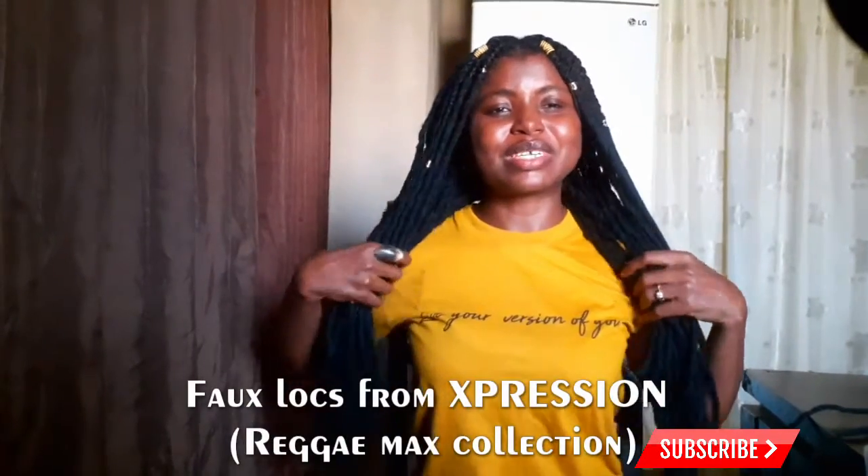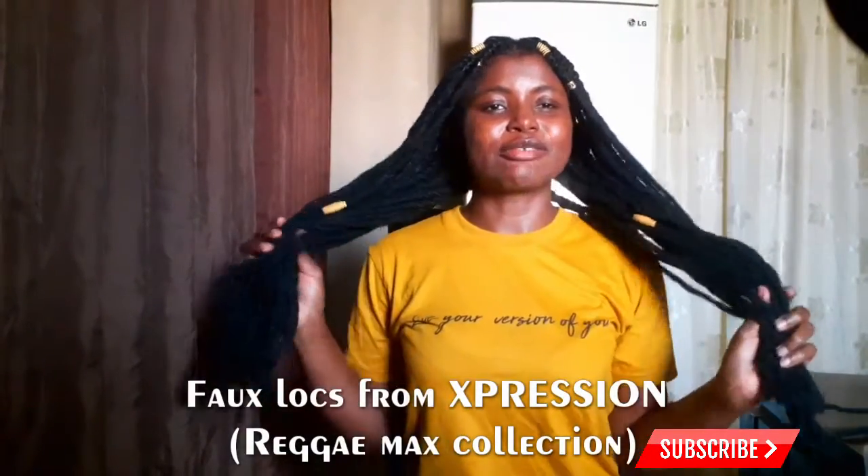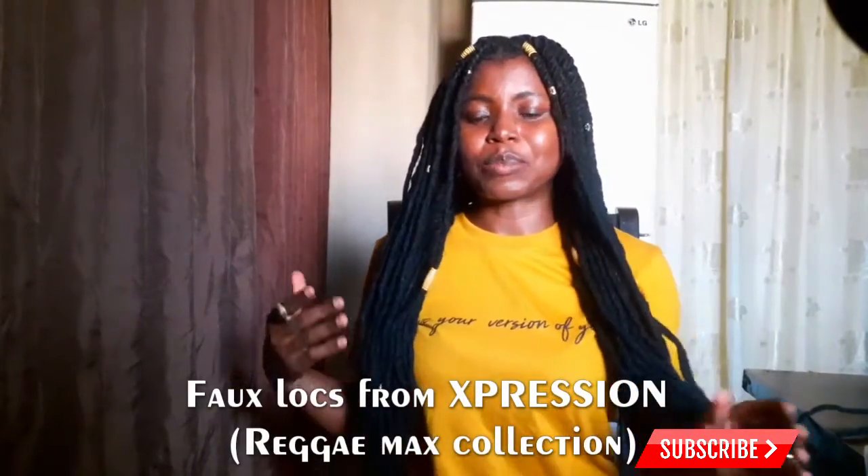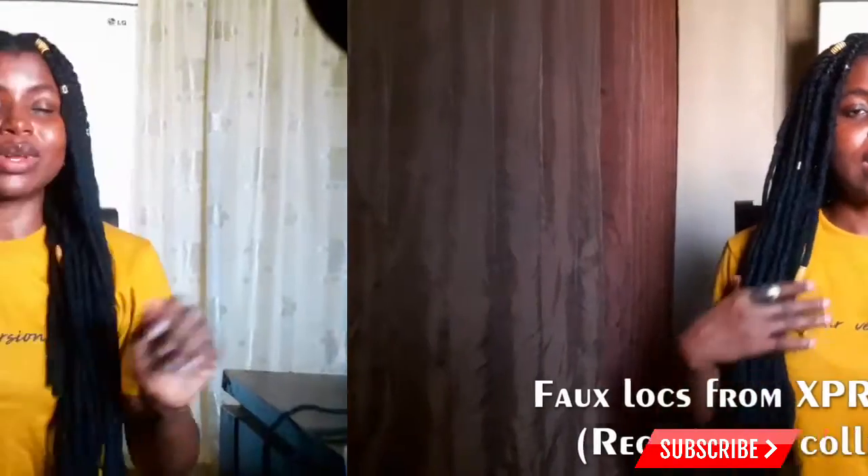I decided to use these locs from ReggaeMax. This is four locs — something close to portrait locs. I Googled and YouTubed a whole lot of videos to try to understand how I would install this, especially because it doesn't have a loop.